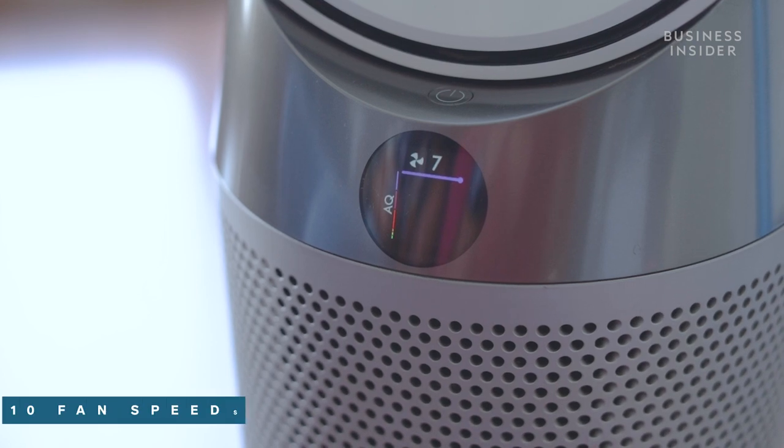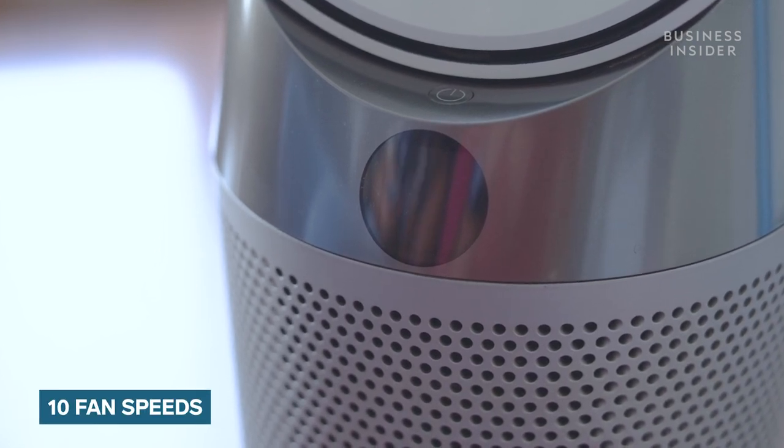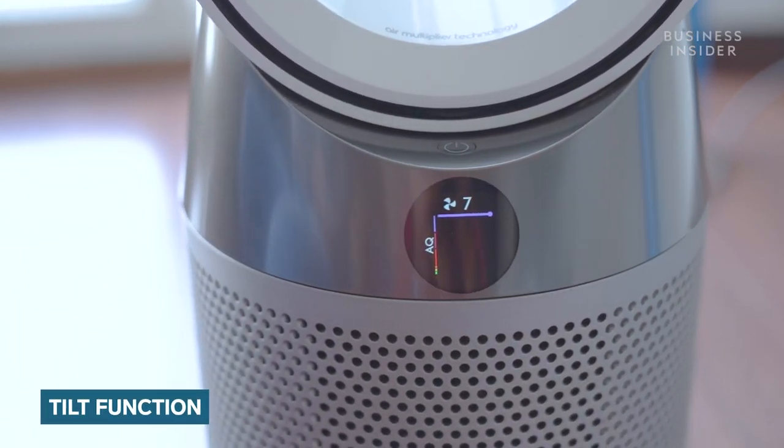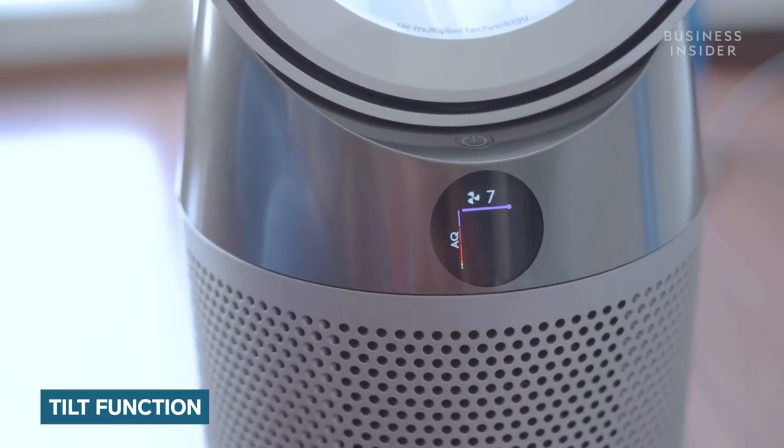Now it's time to talk about the important functions of the Hot Plus Cool air humidifier. You can choose from 10 fan speeds and can set the temperature between 0 and 37 degrees Celsius. It also has a tilt function and up to 350 degrees of oscillation.